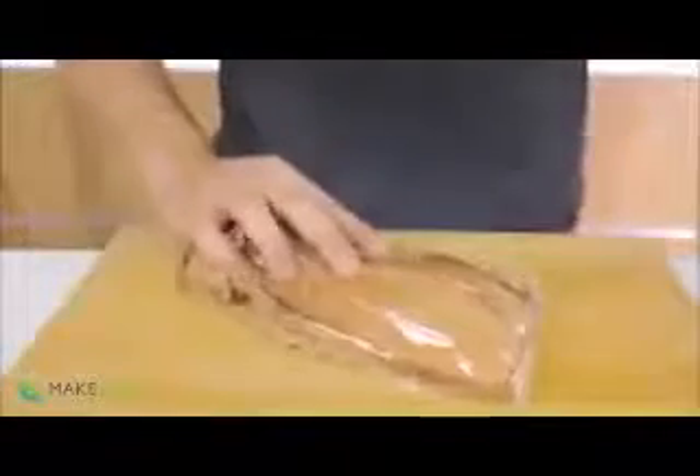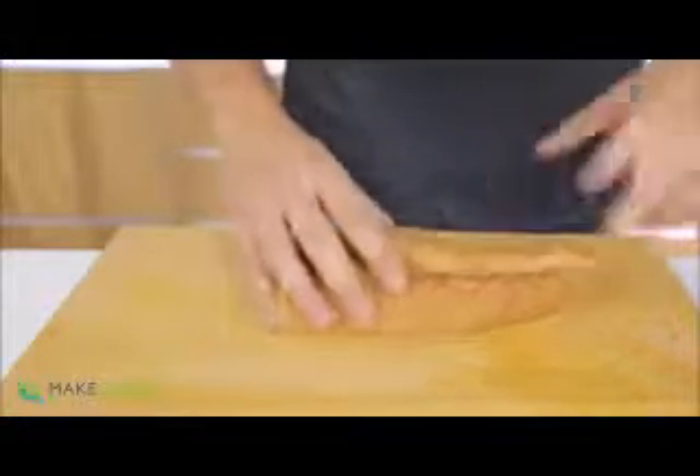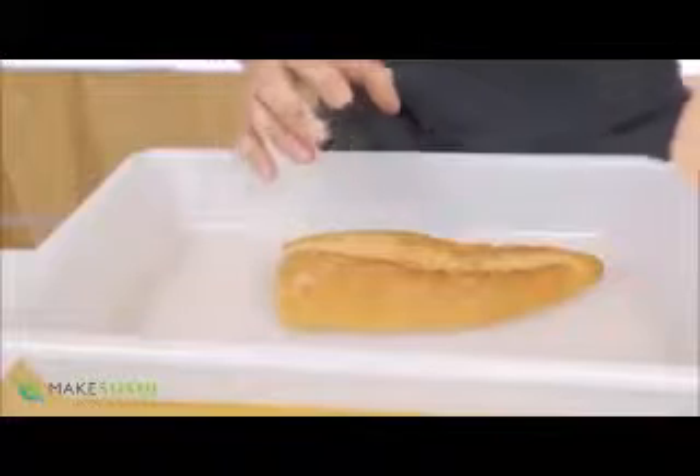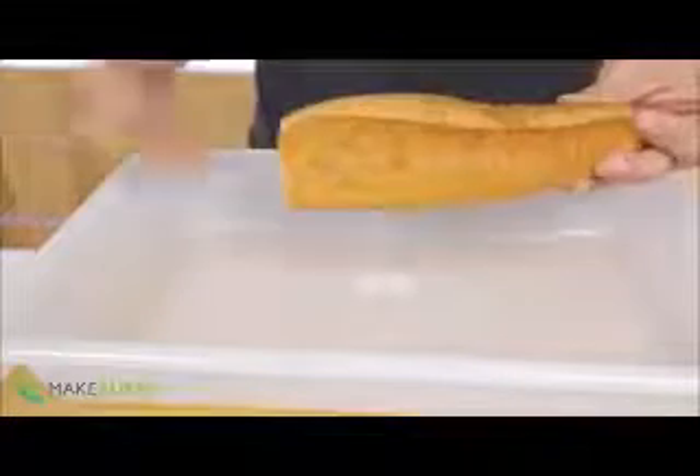When you have old bread that's gone super hard, keep it inside a plastic bag so it stays soft and you can still resuscitate it. To revive it, all you need is some water — just pour it over the bread, including the bottom, then place it in an oven at 180 degrees Celsius (356 degrees Fahrenheit). Leave it in there for about three minutes, then turn it around and heat for another three minutes. If it's still not done enough, just leave it a bit longer.